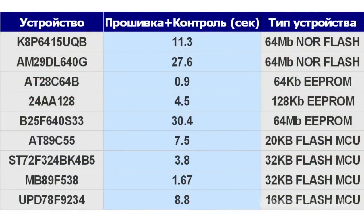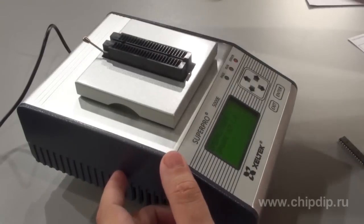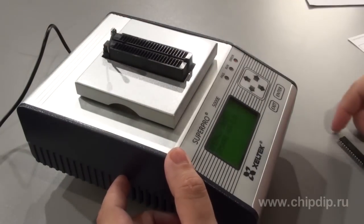They are capable of programming components with VCC of up to 1.2V. ARM7 processor RISC technology ensures the highest operation speed. For example, writing and verification of 64 MB of NOR flash memory will take only 11.3 seconds.